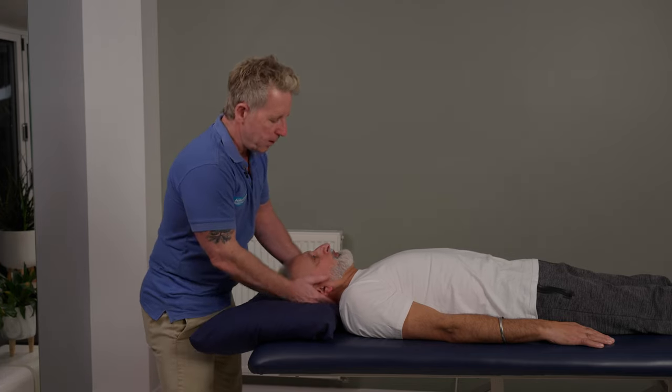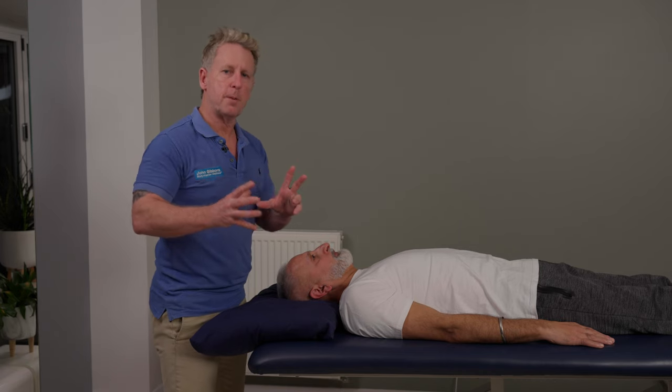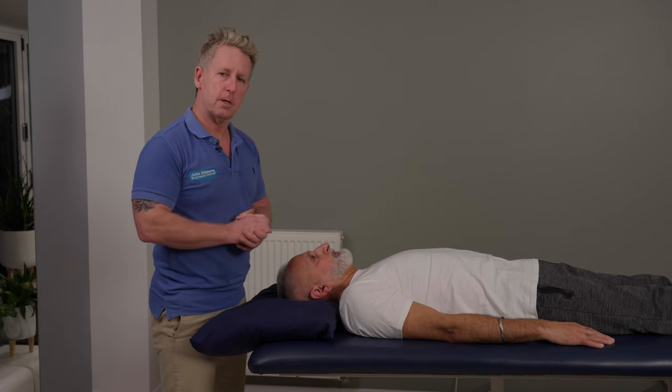So that would be one simple way of mobilizing and manipulating the occipital atlanto joint.